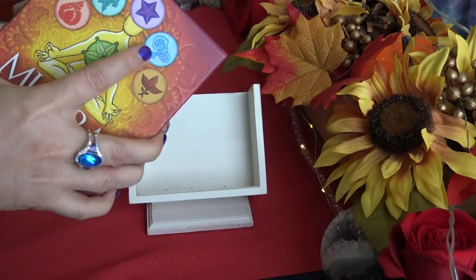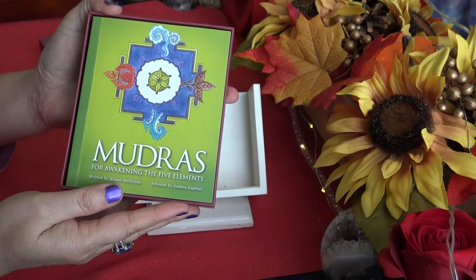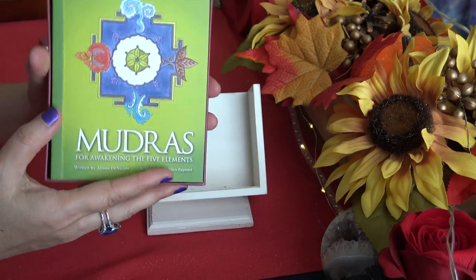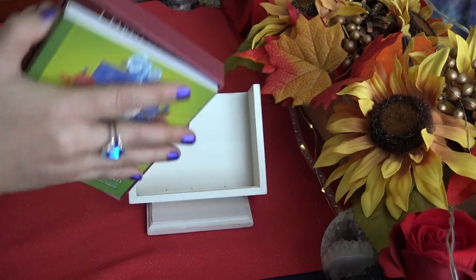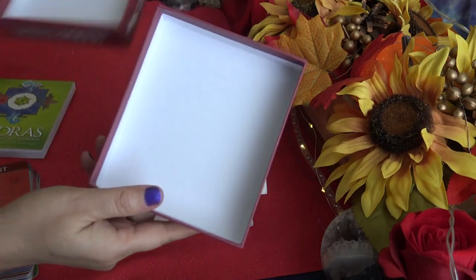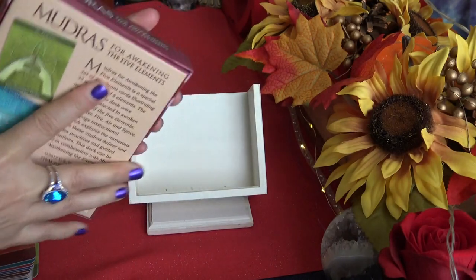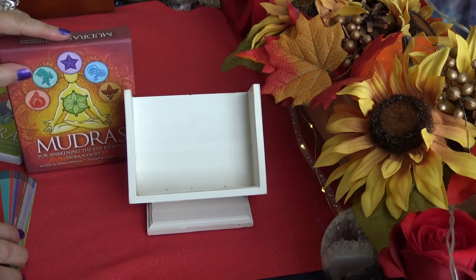If you're not familiar with mudras, they are hand placements, and we'll see that in a second. The guidebook lays on top and the cards are also square-shaped at the bottom. It has a plain white inner lining and it's a two-part box. We'll take a look at the guidebook at the end.